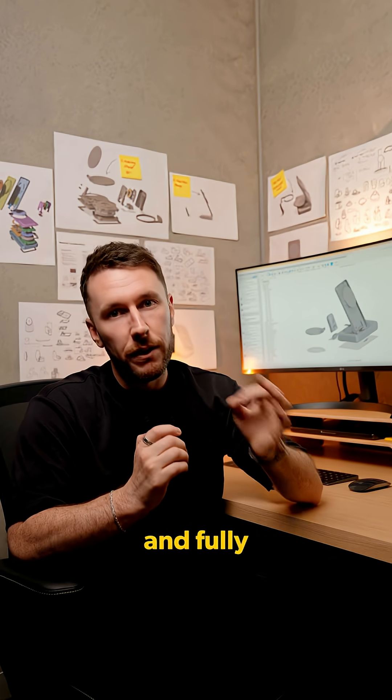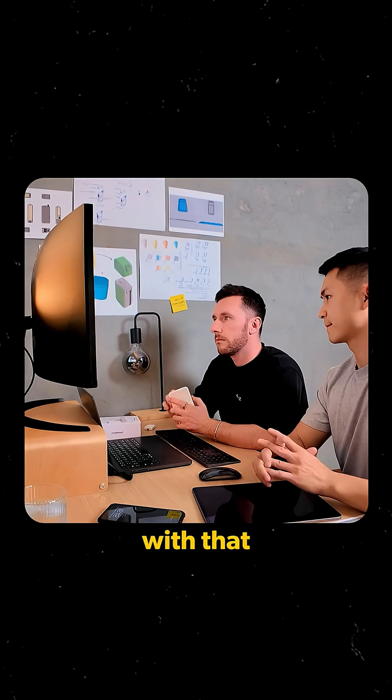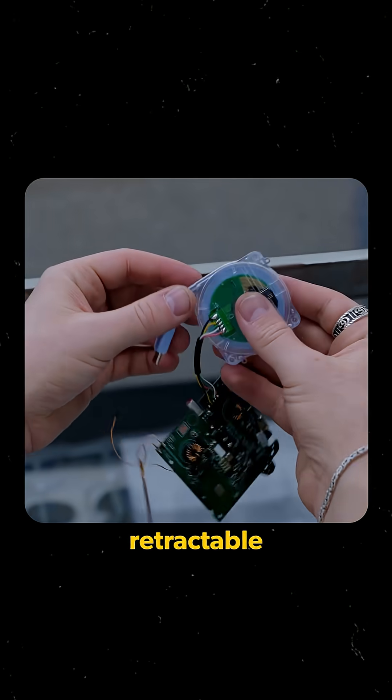But the next challenge was a working and fully functioning prototype. We worked with our engineer team to make sure the internal components would integrate seamlessly with our design, including our custom made retractable cable.